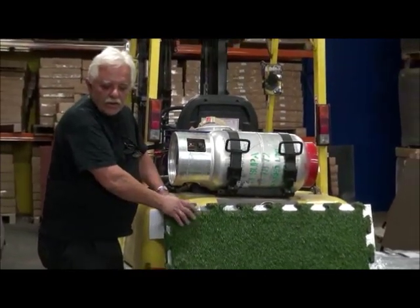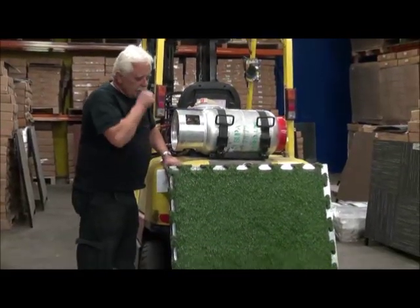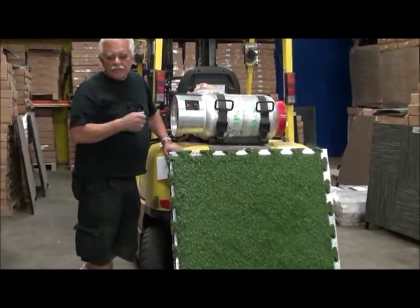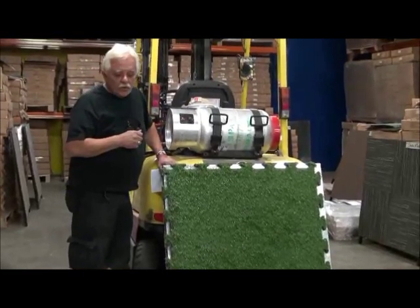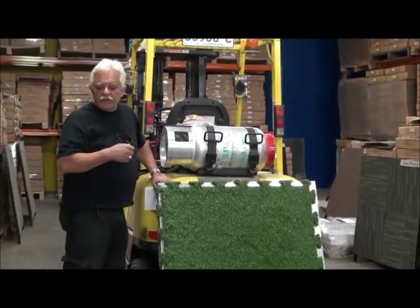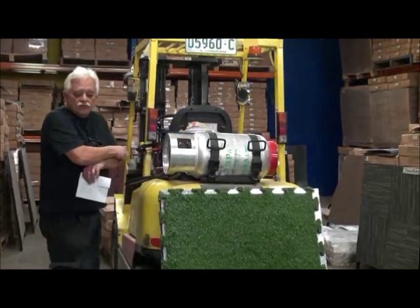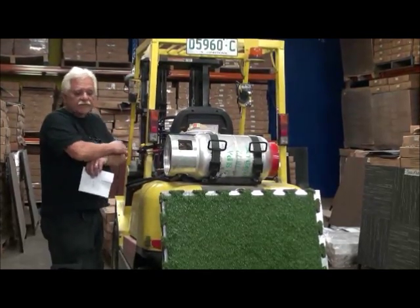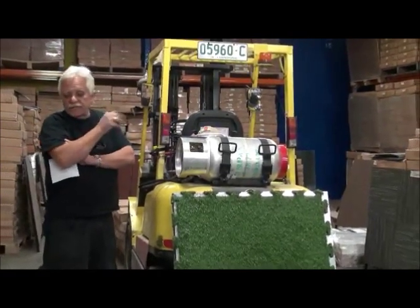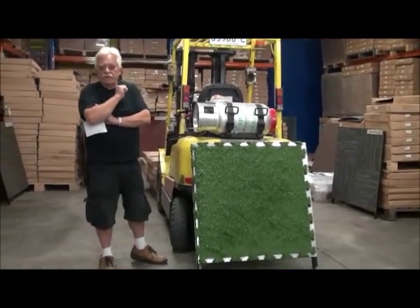One of the main users of the artificial grass will be the exhibition industry and the theming industry, together with retailers. It can be installed at home, in awkward places to mow such as planter boxes, rooftops, little play areas for kindergartens, and film shoots. A lot of people buy this artificial grass because they need grass on a film set because the time of year they're filming does not give them a nice green grass.